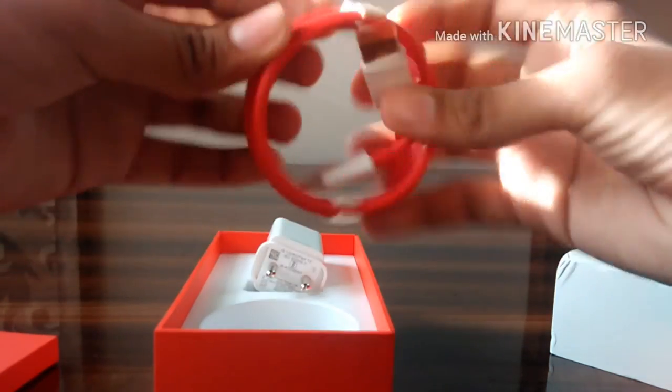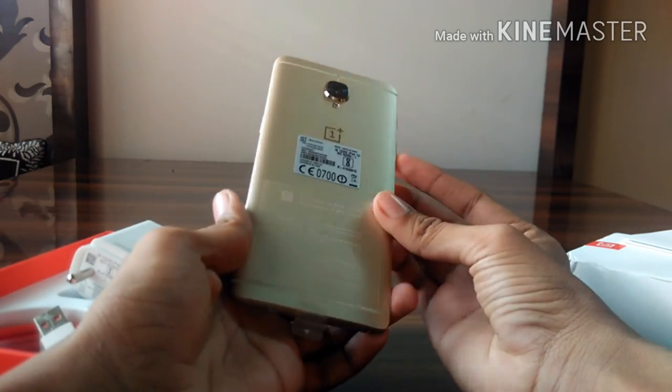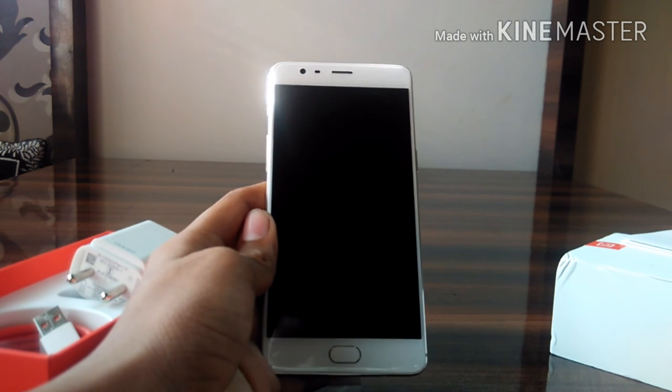So this is the new OnePlus 3 Soft Gold. In the next video I'm going to show you how to start up with the OnePlus 3. Thank you for watching my video.